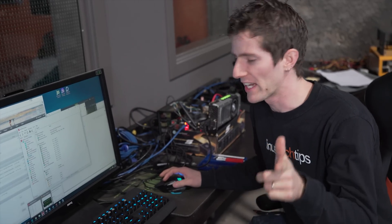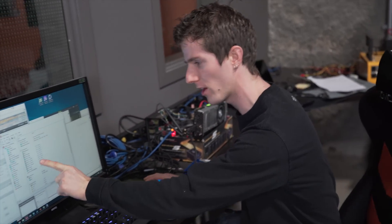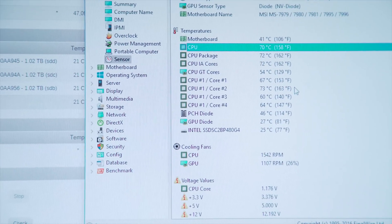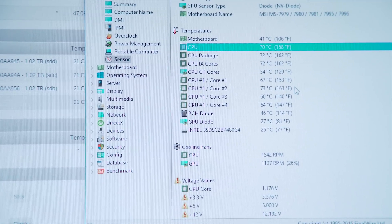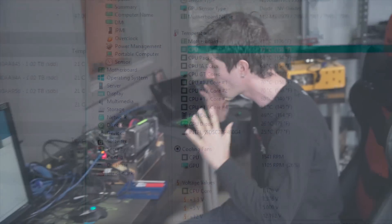That was a long pizza break — it's actually the next day. You guys don't care about my excuses; what you care about is results. Right here, we've had our test running for about 20 minutes and it's running at 70 degrees Celsius. So that gives us a really good before scenario.